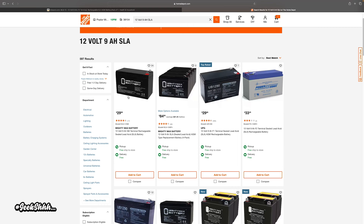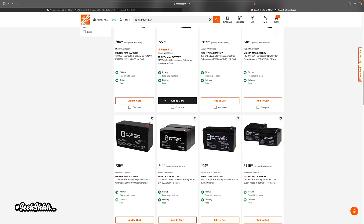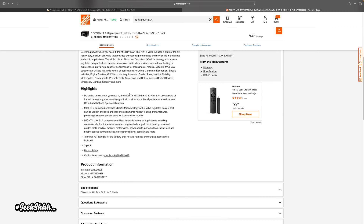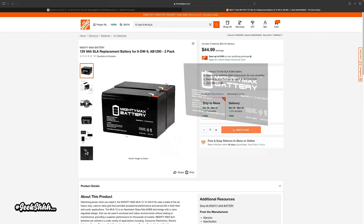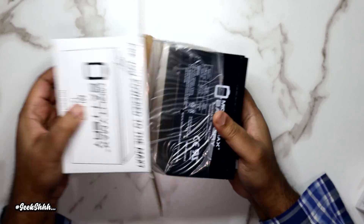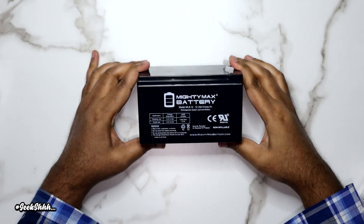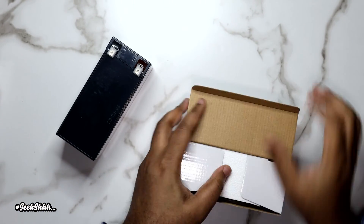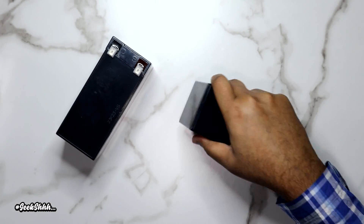Personally, I prefer to always order from Home Depot because if there's any issue I can just drop it off at the local Home Depot store for the refund rather than ship it. I ordered the batteries on Friday from Home Depot. Home Depot said I'd receive it on Wednesday, but I ended up getting it on Monday.